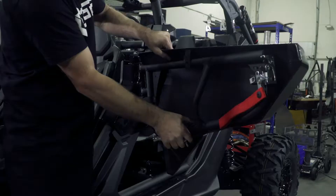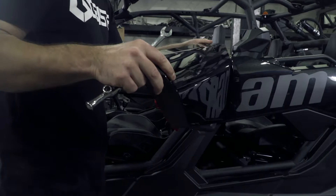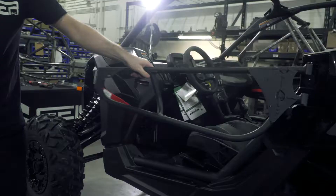After removing the hardware, you're going to remove the lower plastic from the door. After removing the lower plastic section, you're going to remove the upper plastic section. Your front driver's side door is now ready for install.